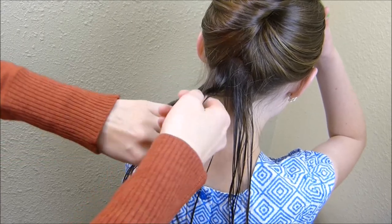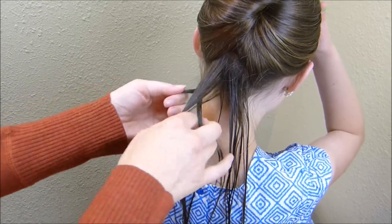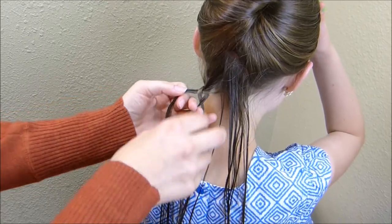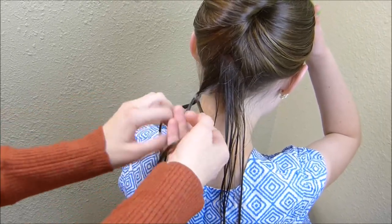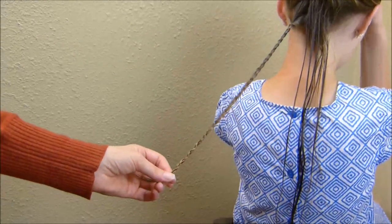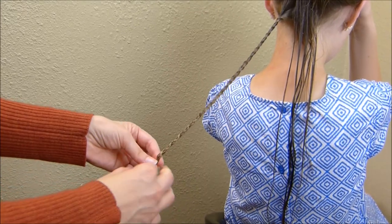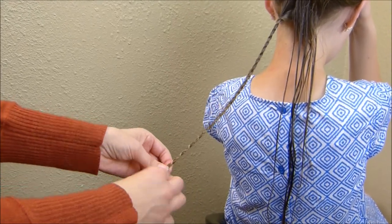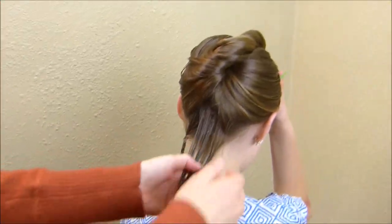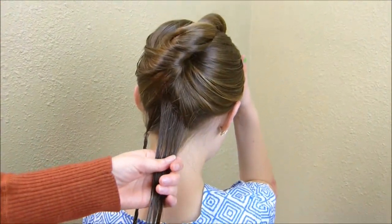As you're starting this braid, you want to make sure that you're not getting it super tight up to the top of her head. I'm just kind of leaving that loose, and then I'm going to braid tightly the rest of the way down. I braided this down as far as I can go and I'm just going to tie this off with a tiny clear rubber band. Then same thing over here — I'm just going to make another braid and tie it off at the bottom.